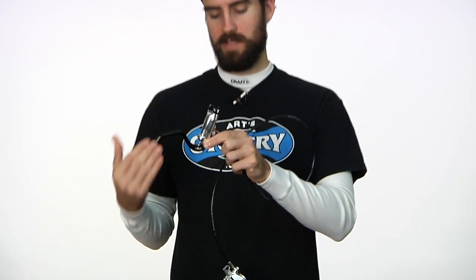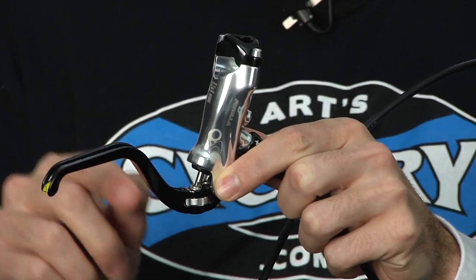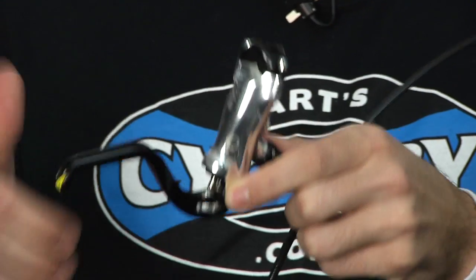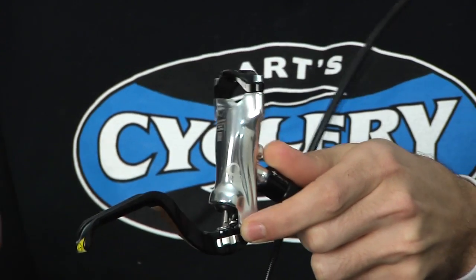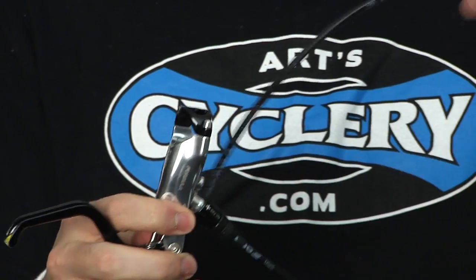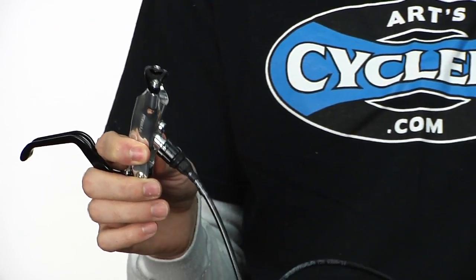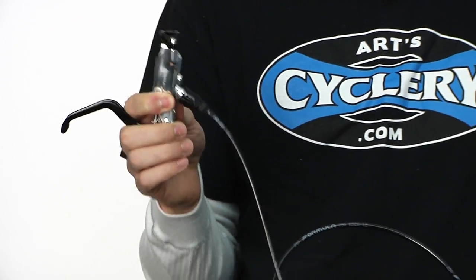Lastly, you can see the bleed port is at the very top of the master cylinder. This makes it super easy to bleed — you're not going to have to worry about any air being above that or anywhere else in the system. Simply plug your syringes at each end, push the fluid through, and you've got a completely airless bleed. Super easy, super simple — it's one of the things that makes these Formula brakes so nice to work with.